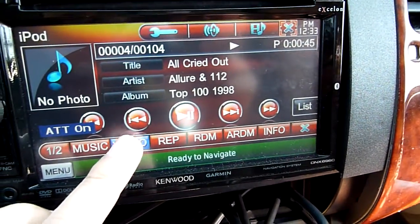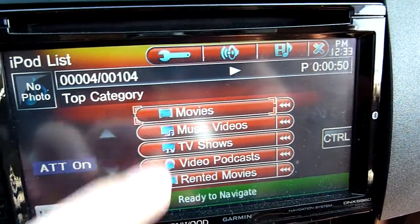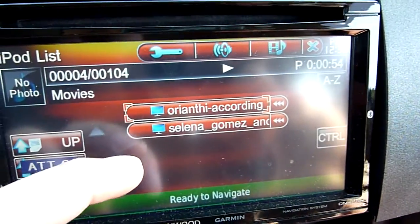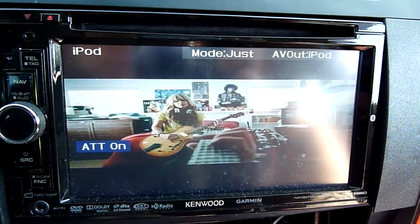And then there's video. This shows you the movie's music video. I have some music videos that I encoded as a movie, so I can play these too. This is playing off from the iPod.